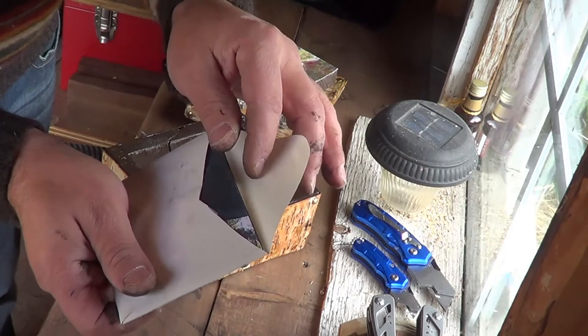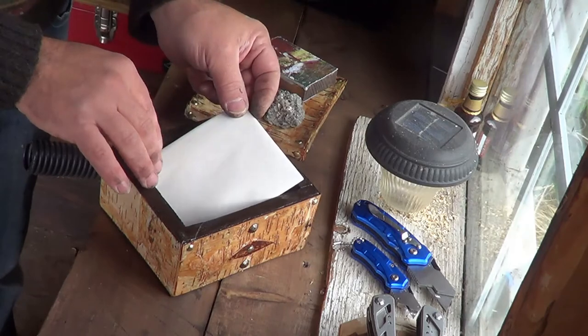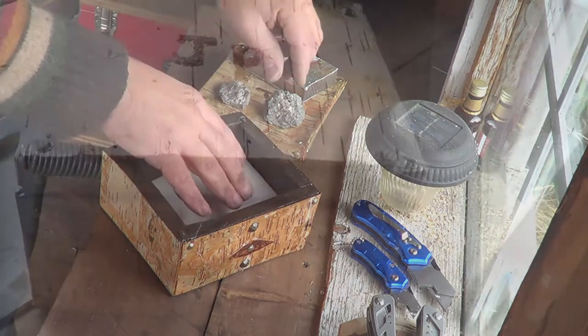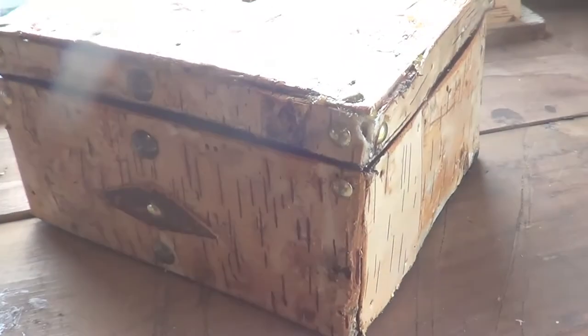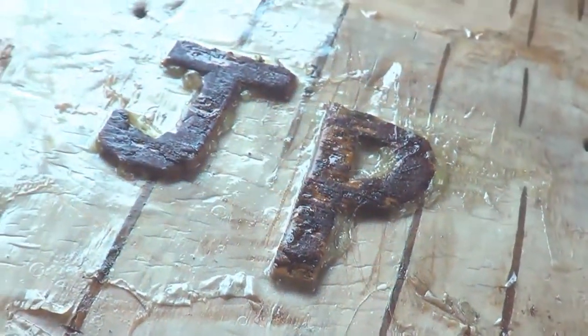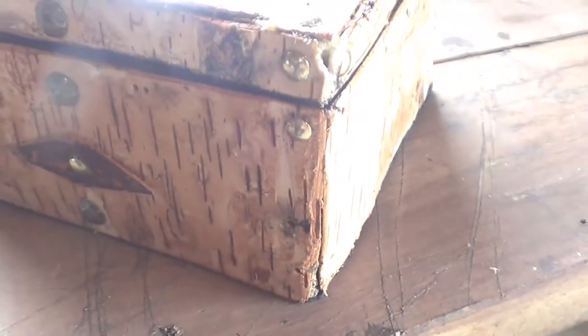It's got a bunch of pictures from the day we went on our day hike. So that is pretty much it — I just wanted to share that with you guys. This is a rustic box so it's a little rough around the edges, but that's okay. Thanks for watching.